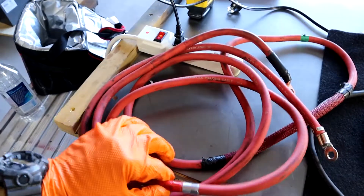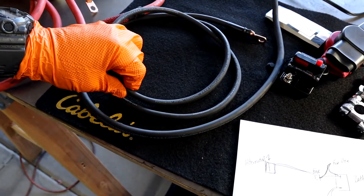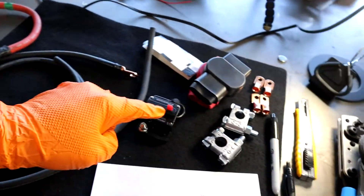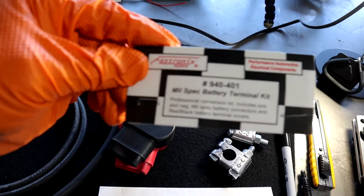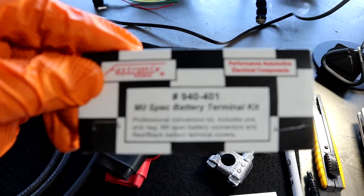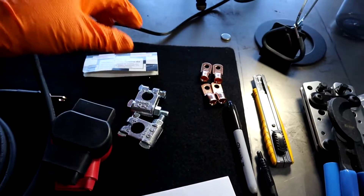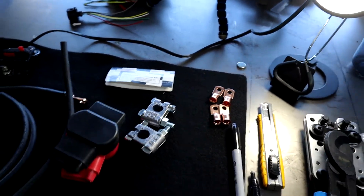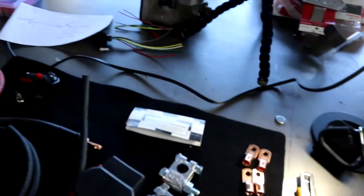I'm going to show you what I'm working with: some one gauge cable, two gauge, and some four gauge. This is going to be my fuse from the alternator to here and then either here to my battery or here to my fuse box. I'm going with the Fastronix mil-spec battery terminal kit, number 940-401. It comes with these lugs — I've already bought those separately — and just miscellaneous tools. I bought these crimpers a while ago, might as well use them. Zip ties, you name it, we got it.